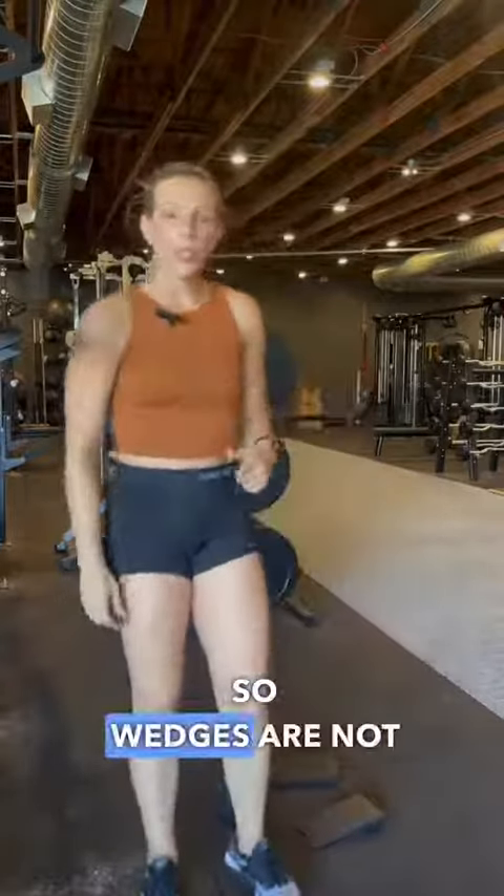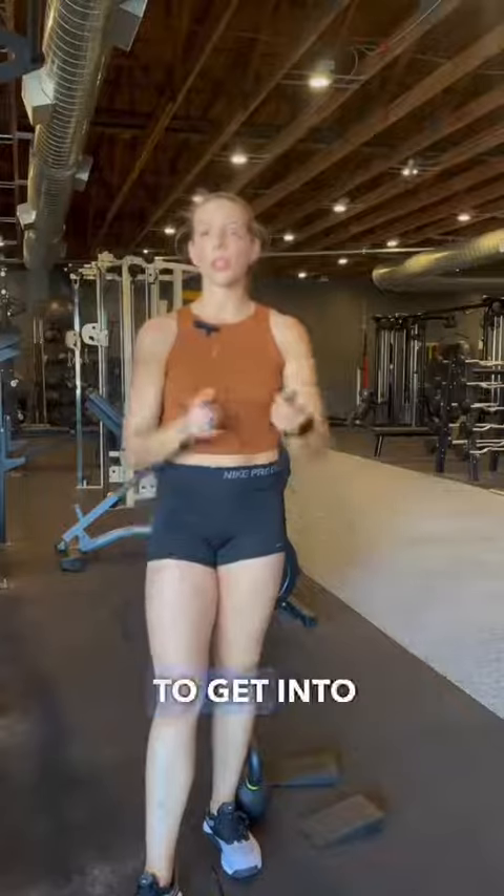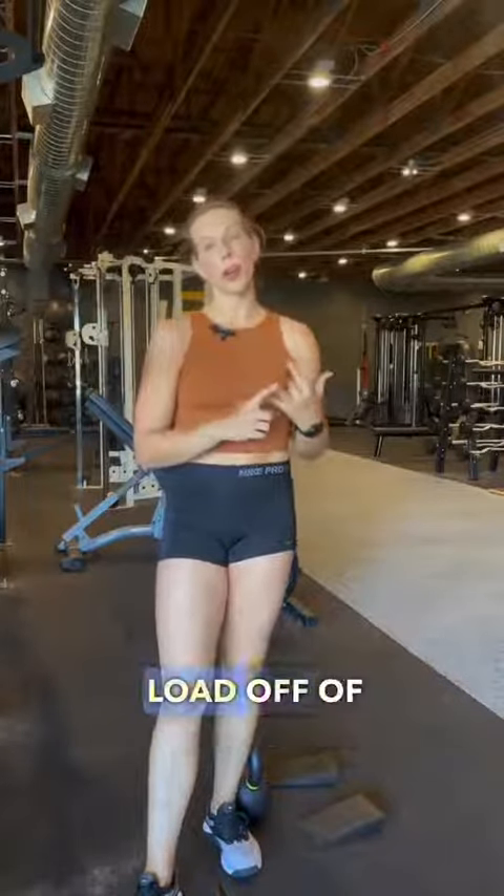So wedges are not bad. They are a tool that you can use to get into a deeper squat, to help with form, and to take load off of your lower back.